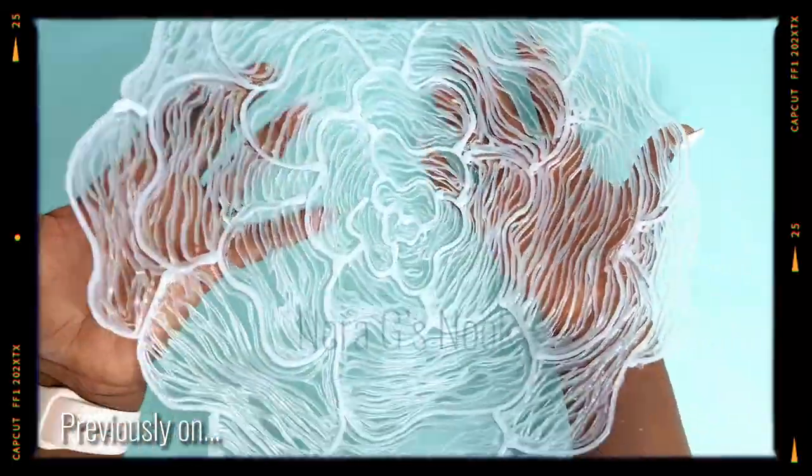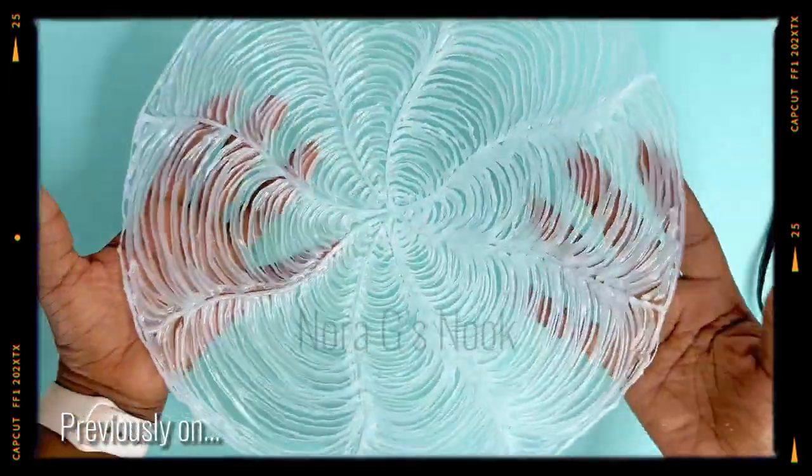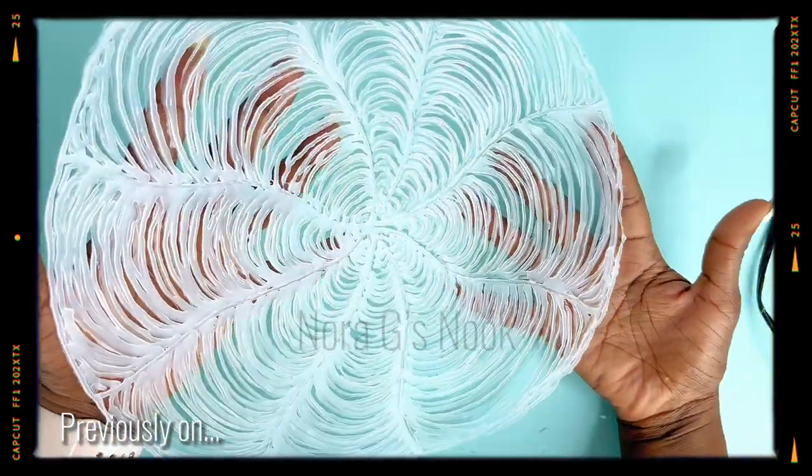Previously on Noroji's Nook, I showed you how I used hot glue to make these beautiful mattes, which you can try. If you haven't watched that video yet, make sure to check it out right after this video.